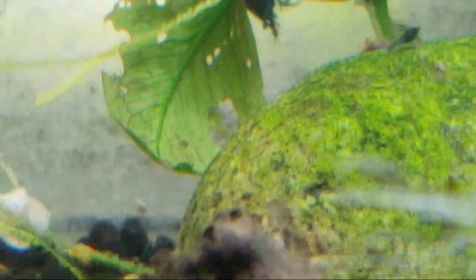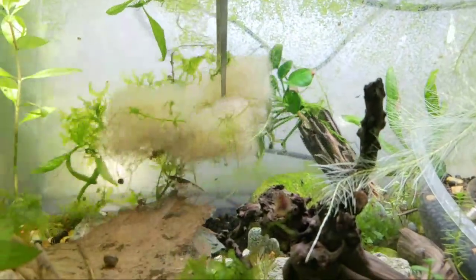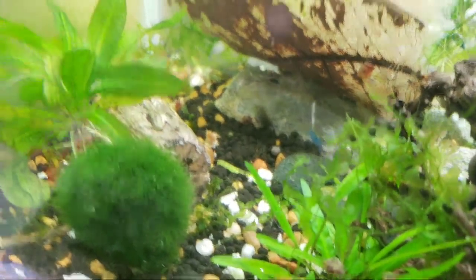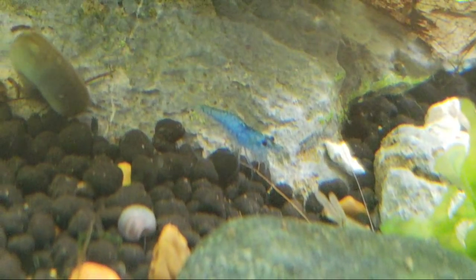In this same tank we also have golden bee shrimp, and all three of them were buried up. Here they are under this leaf — they should be giving birth any day. They've been pregnant for over a month and they've all been hanging out together. Let's see if we can get a shot of something other than blue dreams. There's the lightest blue dreams in Lucas's strain — some people like those, they go for those.